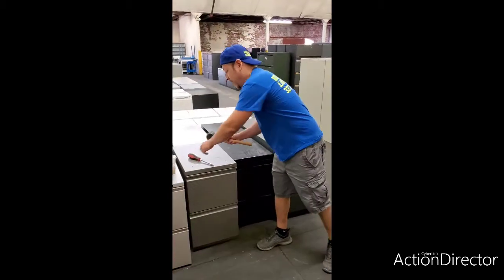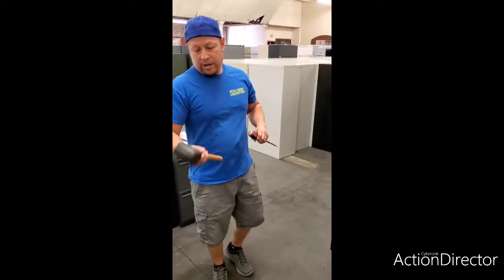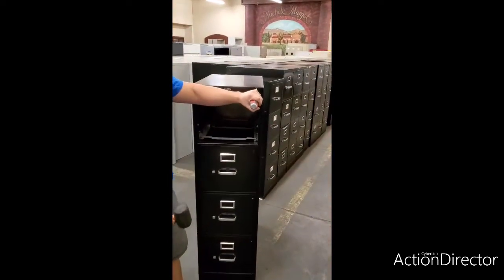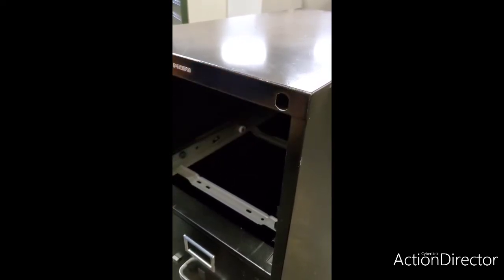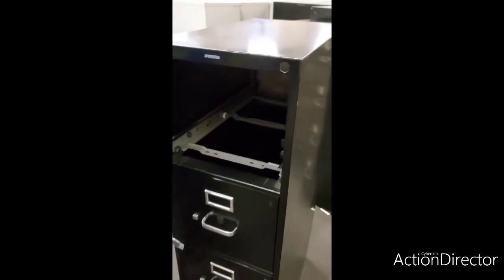The next step would be to remove the punch out from the file cabinet. We're gonna use our mallet. We're gonna place the flat screwdriver on the punch out and then give it some love taps. Use a little force and it'll eventually come out.